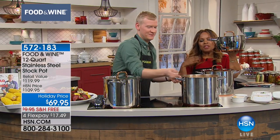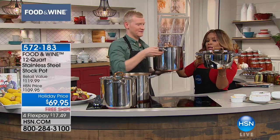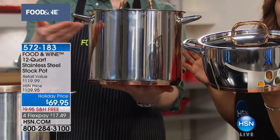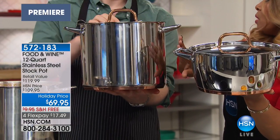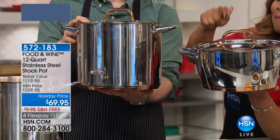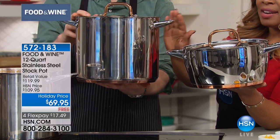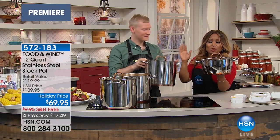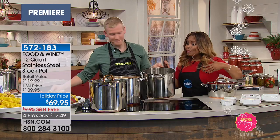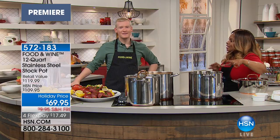Just to put things in perspective, this is a five-and-a-half quart, which is typically really wonderful for most family-style cooking. But there are those occasions — Thanksgiving, Hanukkah, Christmas, or marinara season. This is five-and-a-half quarts and this is twice as big. You are getting great value with that 12-quart. Maybe you don't do a lot of entertaining, maybe you go out for Thanksgiving, but if you are preparing for Thanksgiving — people are going to be brining their turkeys.